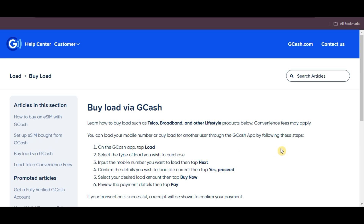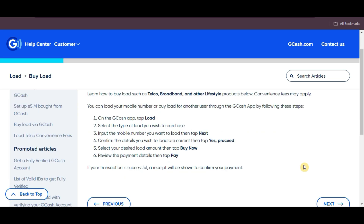open the app, tap Load, choose the type of load you want, enter the mobile number you'd like to load, then tap Next. Confirm the details are correct, tap Yes Proceed, select the load amount, and tap Buy Now. Finally, review the payment details and tap Pay.